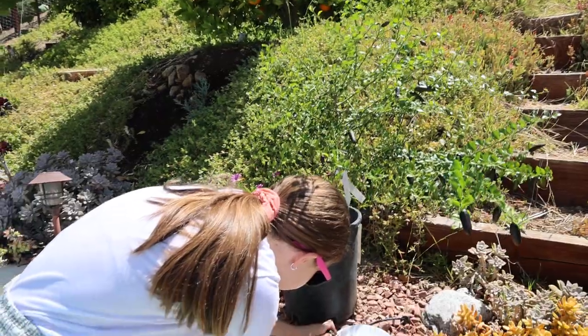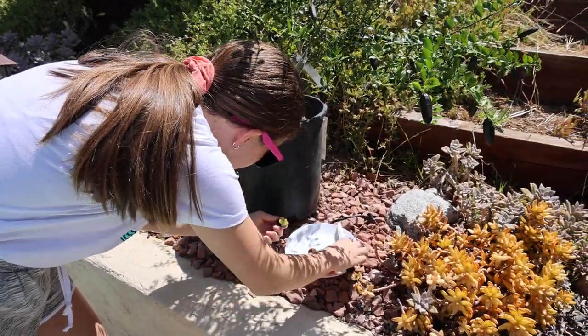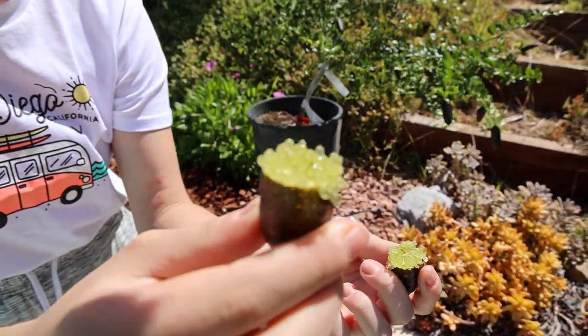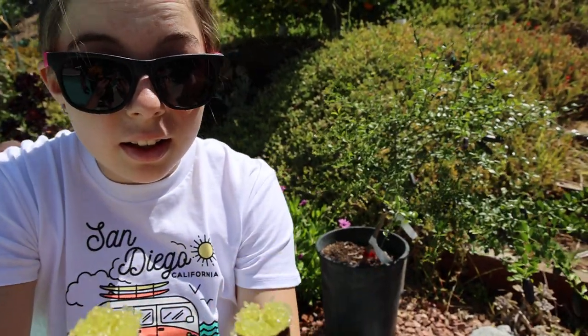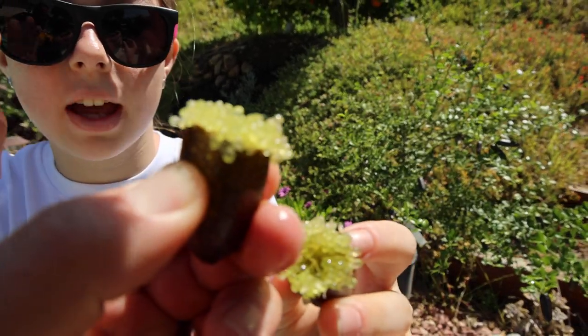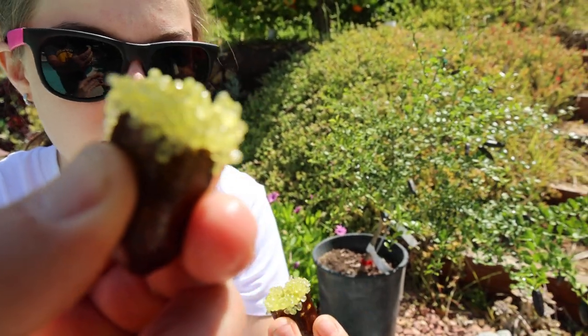Let's cut this one — we dropped it in the pool, but our pool is clean so we can still try it. Wow, look — I'm not even squeezing it, they just keep coming out. It's like it's alive. So what's unique about this? It's called a citrus caviar. It has these cute little orbs. Look at this!